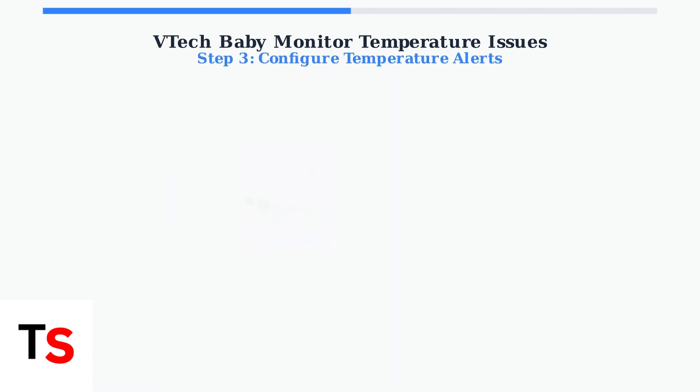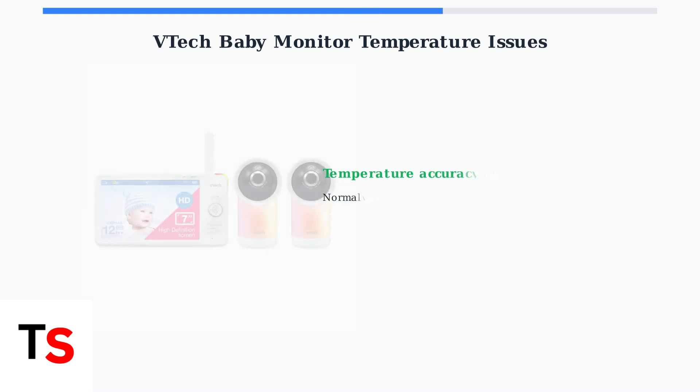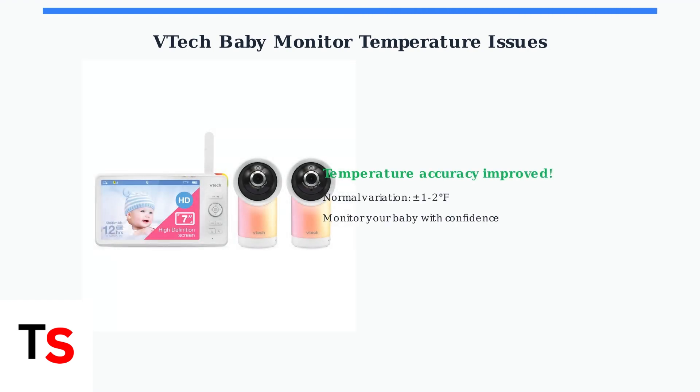Finally, adjust your temperature alert settings through the monitor's menu. Set appropriate minimum and maximum temperature thresholds and make sure the display is in your preferred format — Fahrenheit or Celsius. These simple steps should resolve most temperature accuracy issues with your VTech baby monitor. Remember that some variation within one to two degrees is normal, and proper placement is key to getting the most accurate readings.